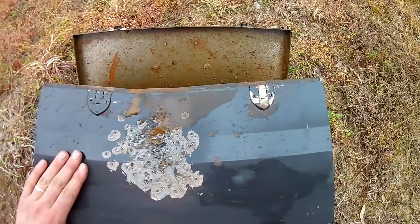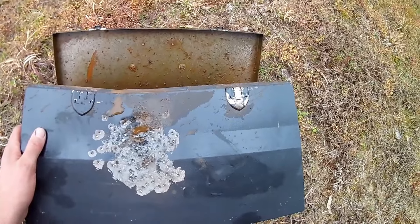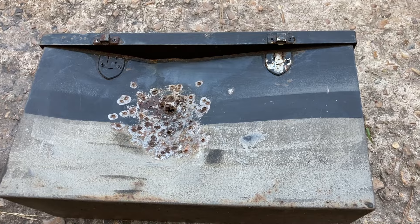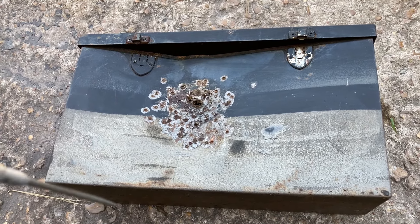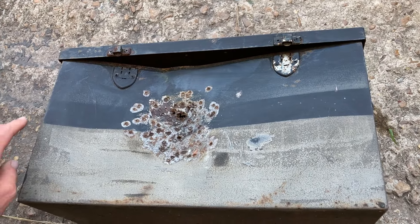I guess that was more of an extreme test than I really wanted, but I'll leave this out here for a couple of years and see how bad it rusts on this side. So this is the toolbox that I shot up — literally on the video I did a while back — it's been about two years now, and I'll put a link to that video.